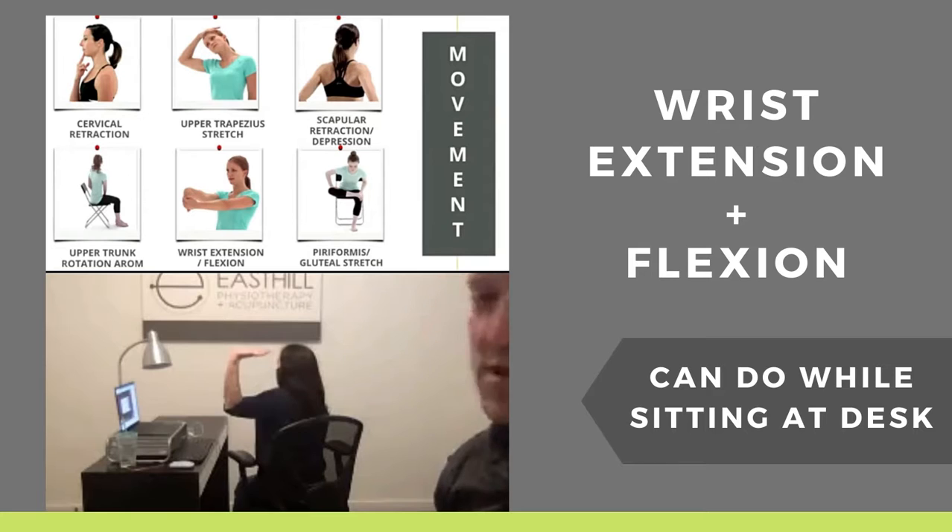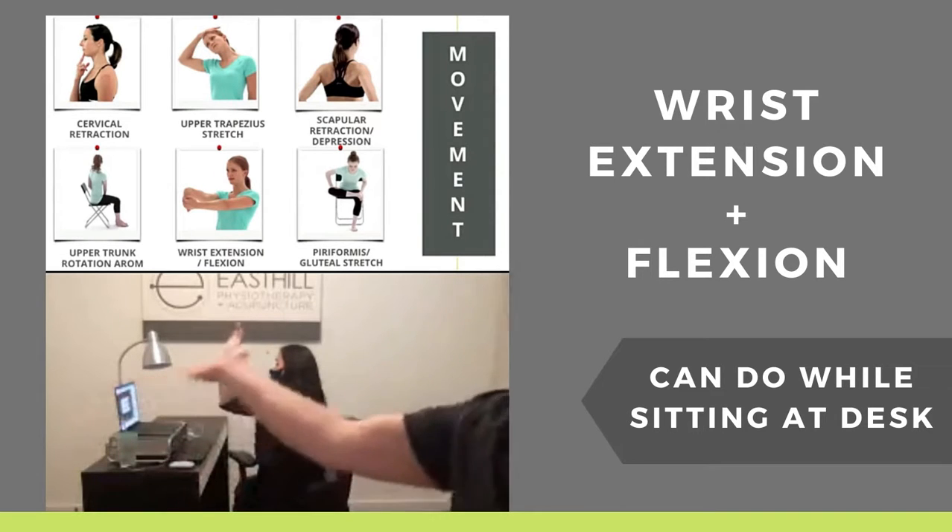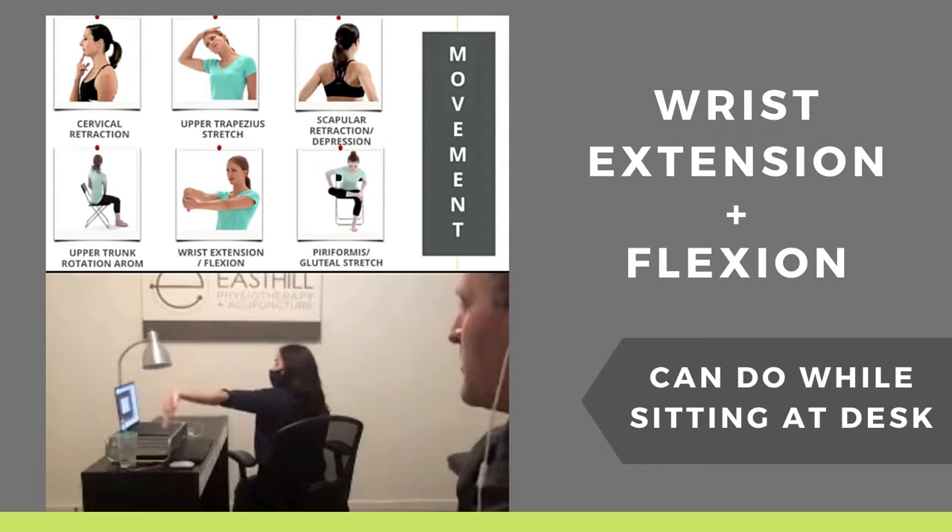And then up towards your ear. How does that feel, Selena? Any change with that? Yeah, it feels better. So try that one — you guys can all try that too. It's important to kind of work in and out of different directions.